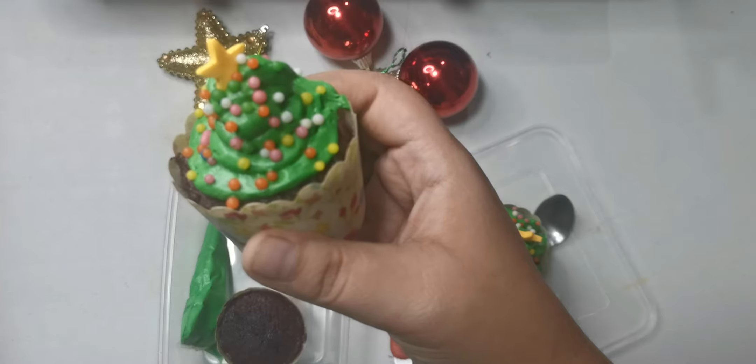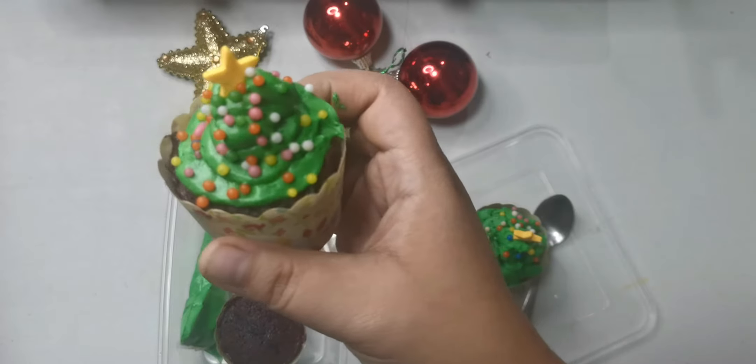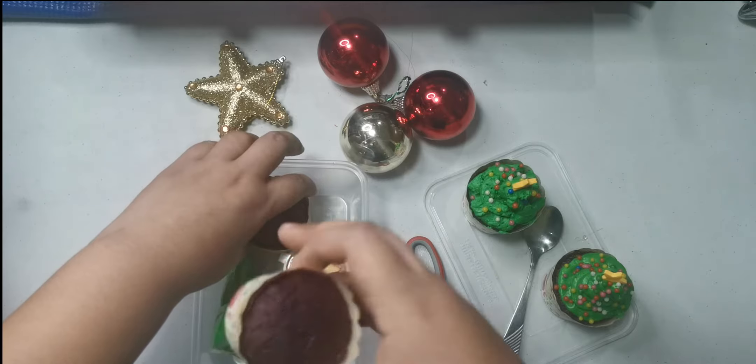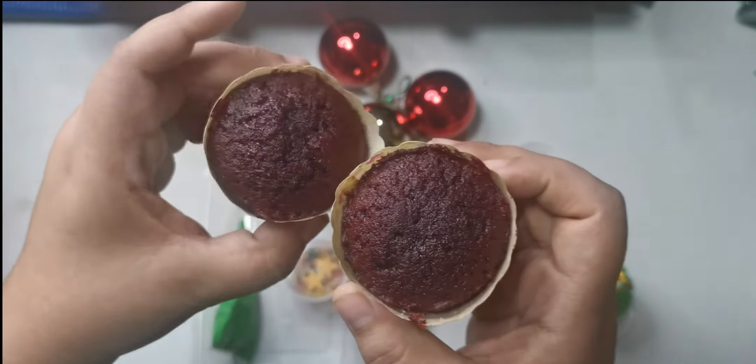But before we make our cupcakes, we have to look at what's inside your cupcake kit. You're gonna have two cupcakes. A bag of icing — green icing.